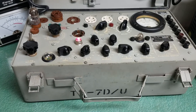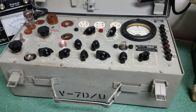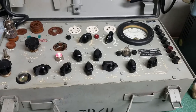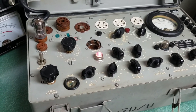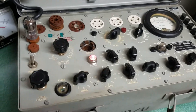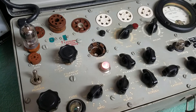Here we have a very nice example of the Hickok model TV7DU, a very nice tube tester. These are great. I have a couple of these. This one is kind of extra, in excess of my needs. This one is in gorgeous condition — I'll give you an idea by going over here slowly.